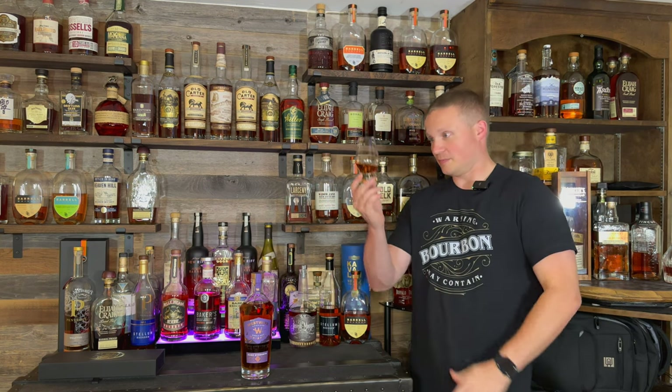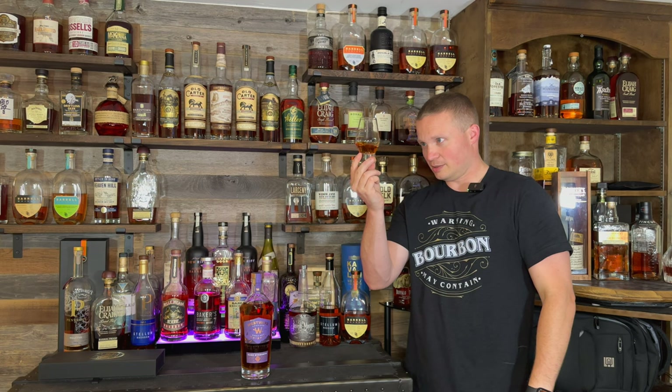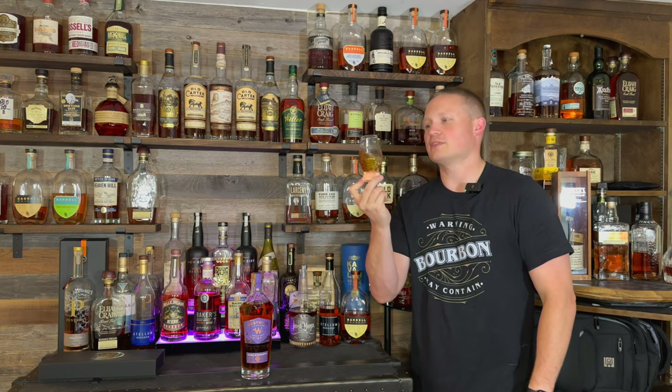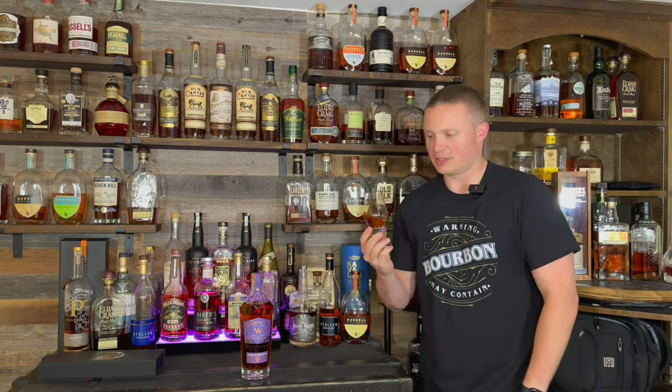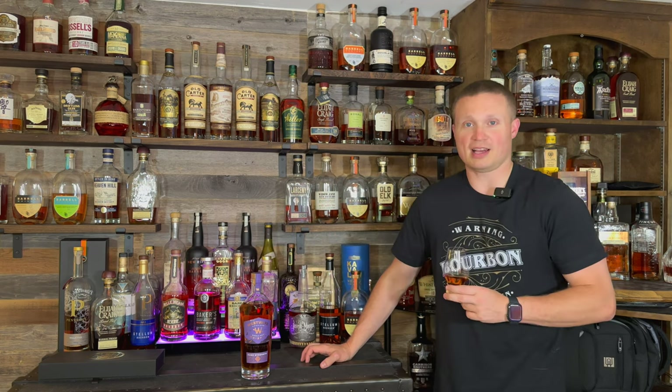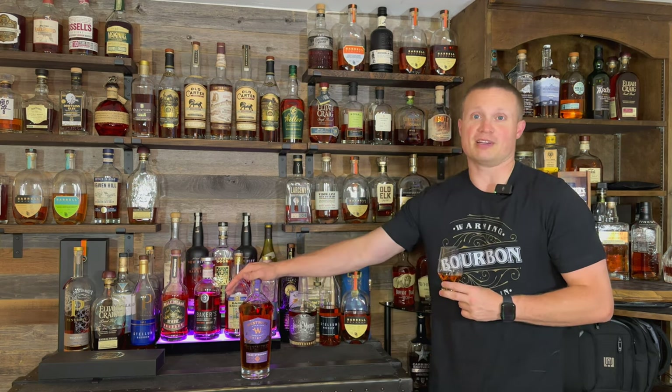Maybe like a pecan pie, some fruitiness — peach, some peachiness, a little bit of baking spices in there. Smells really good. I really like how it smells in the glass. It's a little bit light with some darkness towards the top where it's a little bit thicker, but overall it's an American single malt so that's kind of what I expected. Really excited about it.